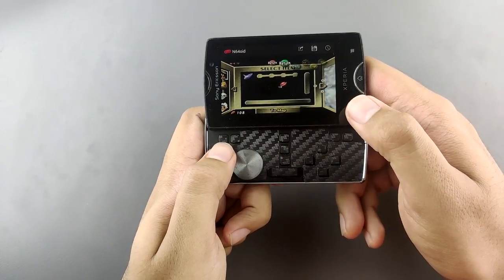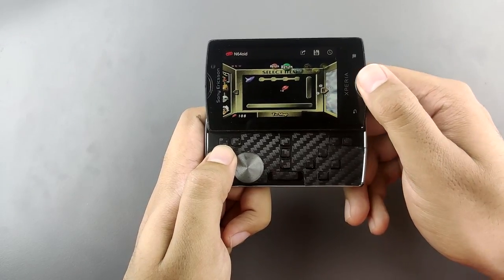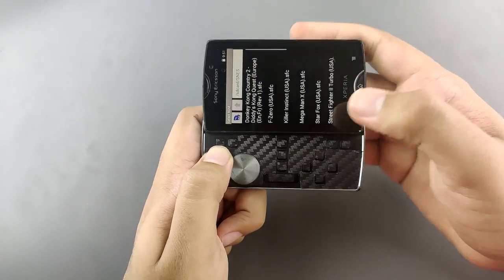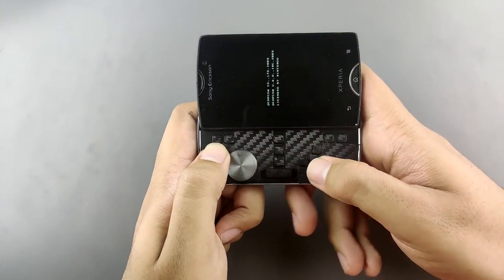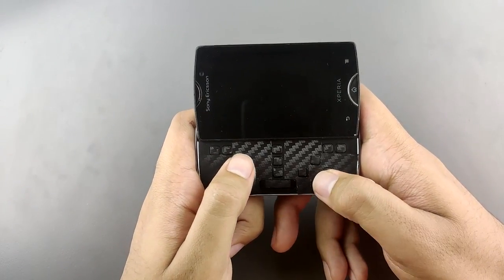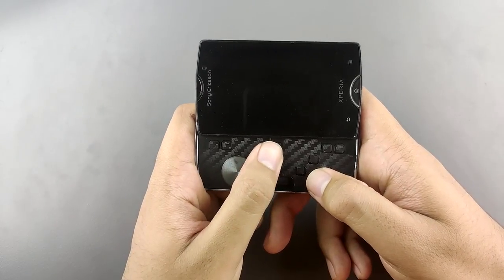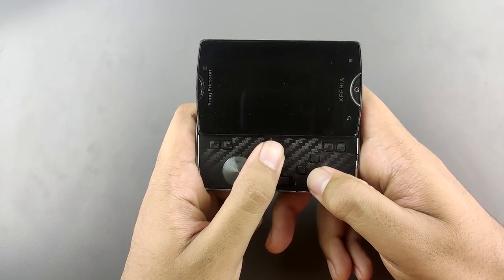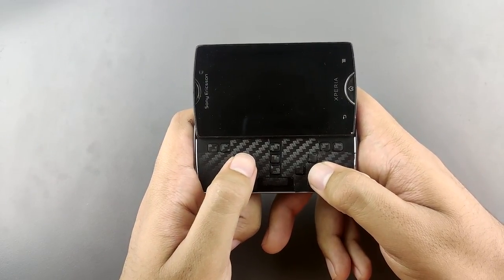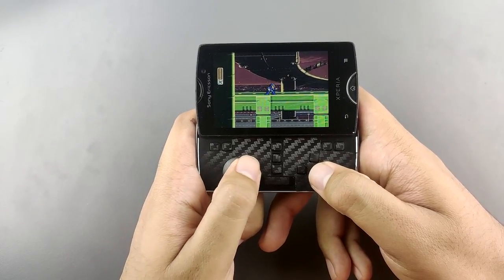It works better than any RG350 that there is on the market right now — that's for sure. Let's move on to Super Nintendo; we can play some Mega Man X. It has an accelerometer, of course, and a gyroscope. And you can get these for very cheap from eBay and stuff like that — like ten dollars with shipping and all.